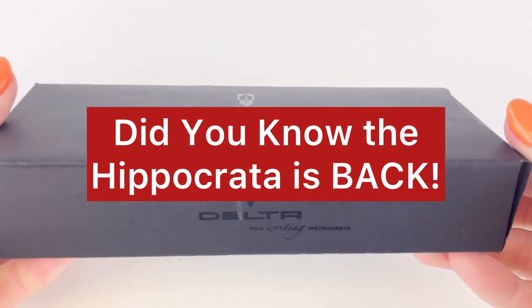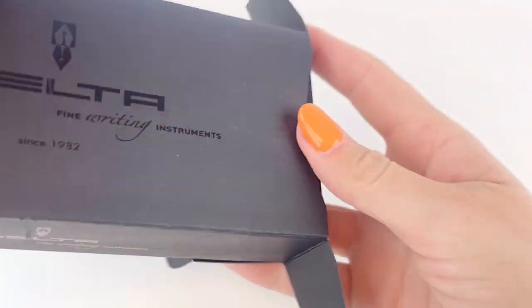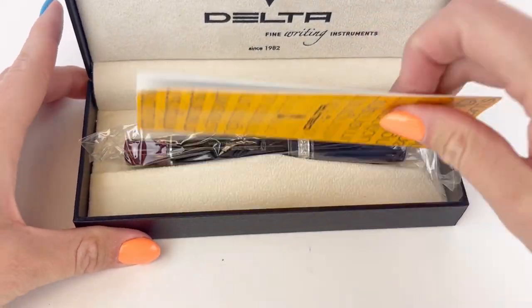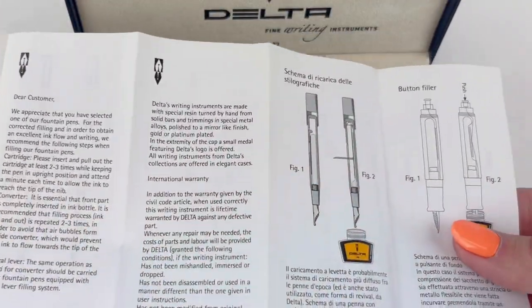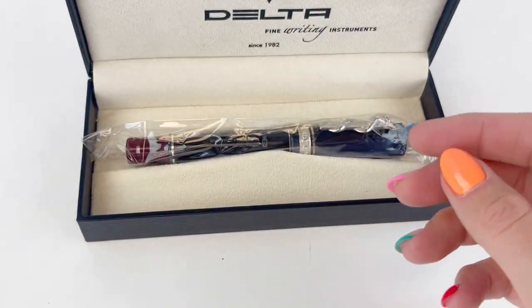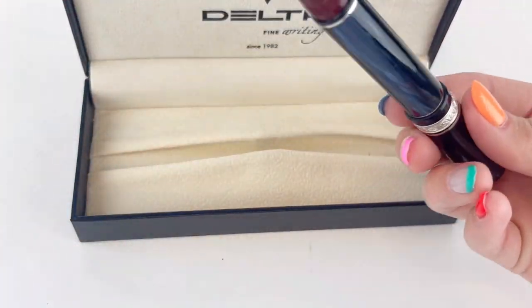Let's unbox another Delta re-release — this is the Hippocratica. If you didn't know the Hippocratica was back, it's definitely back. If you're a sucker for packaging, this is the classic Delta packaging with the black pin box and the outer sleeve. Inside you have your information about Delta, your pin, your warranty, how to use it. Their branding on their packaging and products is very clean and I like that.